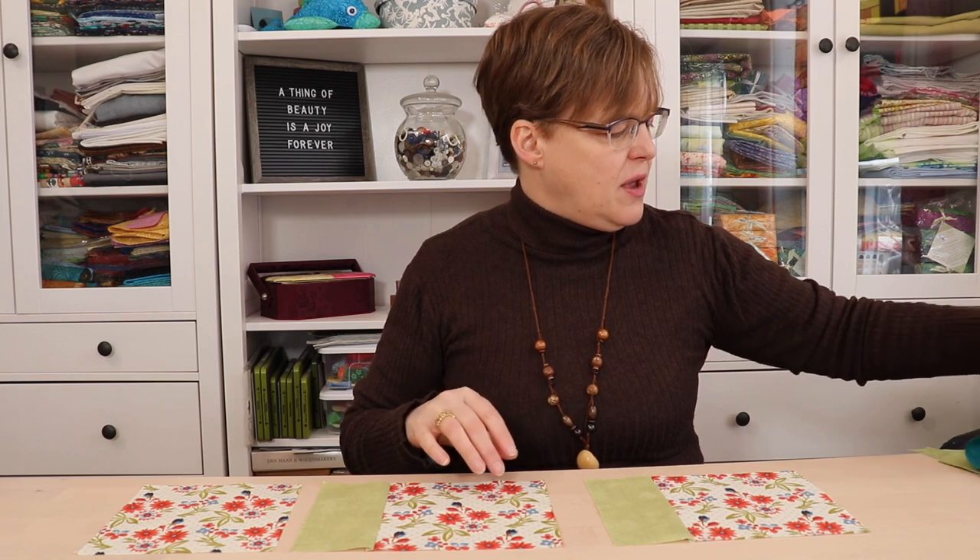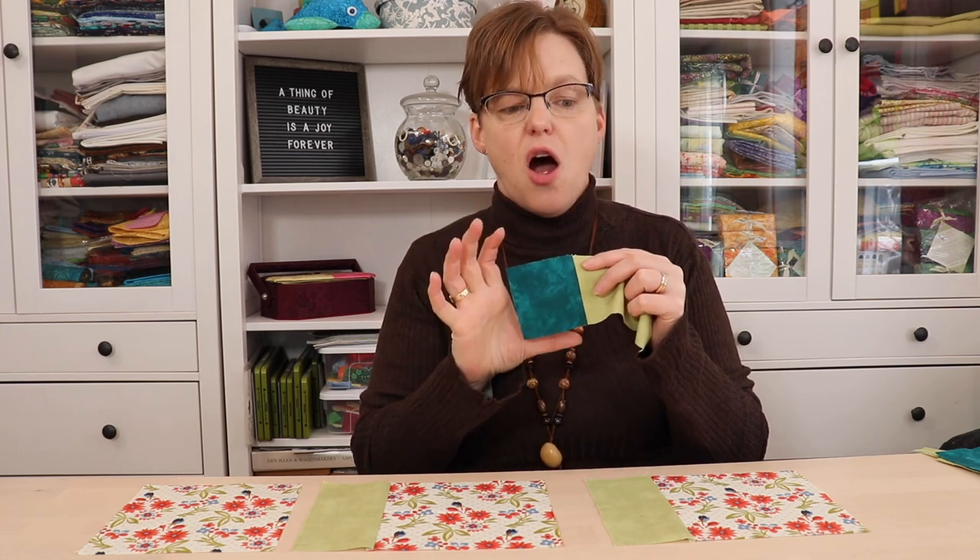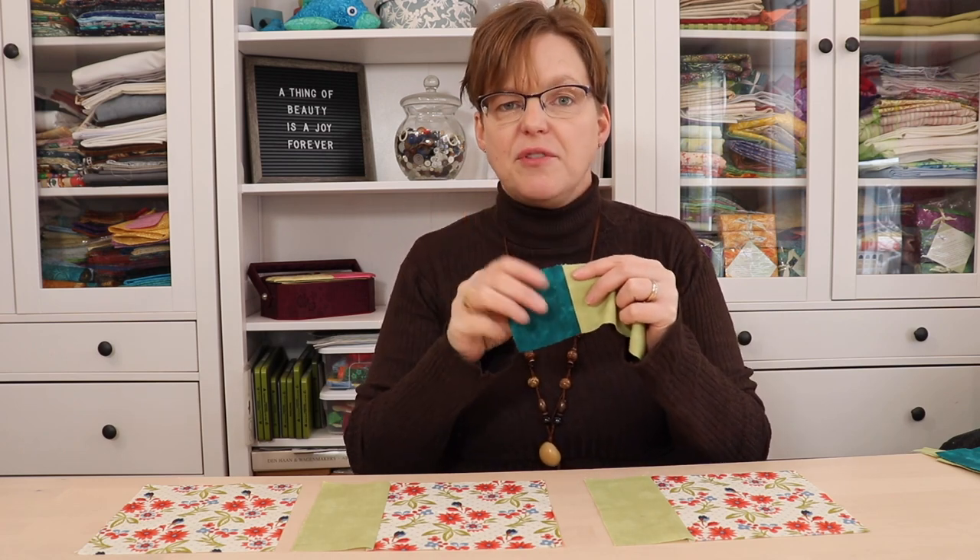The first method for putting cornerstones into your sashing is to join the cornerstone to each piece before the pieces are put into rows. To do that, I've taken the cornerstone — the cornerstone is just a little square in a contrasting color that's the same size as the sashing width.